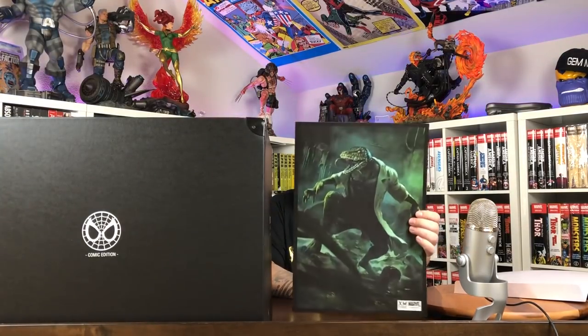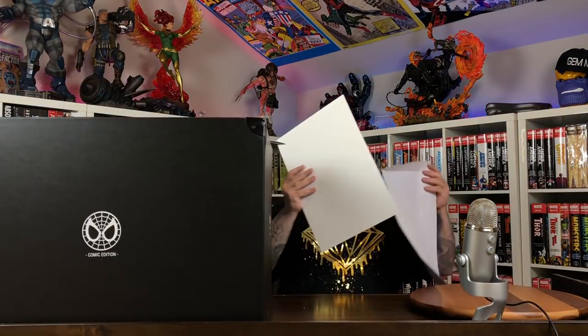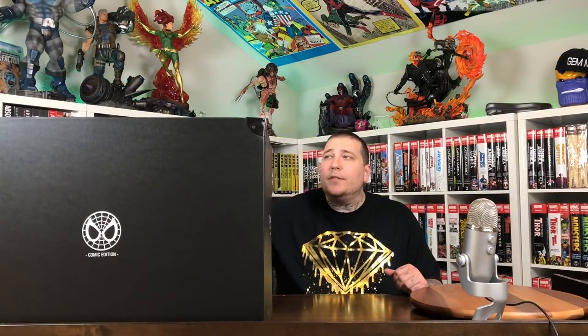So that's that. As always, XM Studios hits you with an art print to match your statue. Very cool, I like this one a lot. But we're not here to look at art prints and instruction booklets, so with that being said, let's unbox this bad boy.